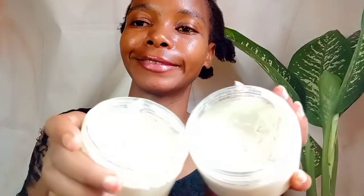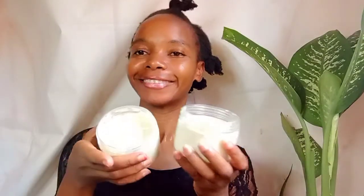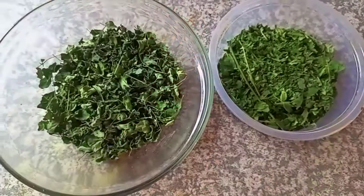I had done a hydrolyzed protein treatment last month, so my goal is to make sure that my hair is moisturized. All the ingredients that we're going to use are for moisturizing our hair. So we are going to start with some neem and moringa.